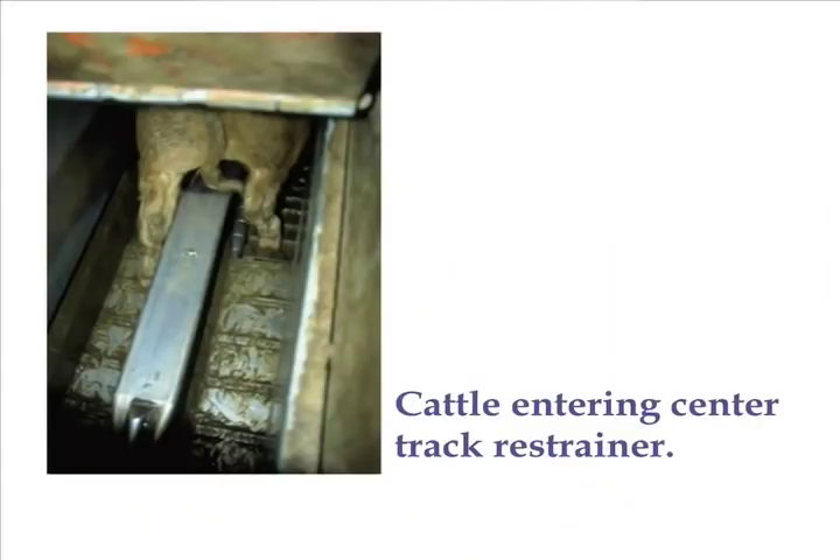This shows the animal going in — they straddle a bar. You might wonder how do you get them to get in that thing? Why don't they balk at the bar? Well, it's the way the animal perceives it. The bar looks like it's part of the chute. If I drop a piece of paper in there they'll balk, or a coffee cup — they'll balk. But the bar looks like it's supposed to be there, so they walk over it. That's just animal behavior.